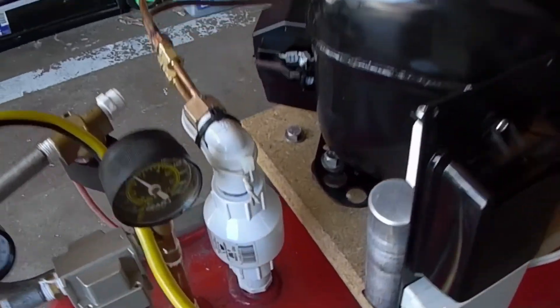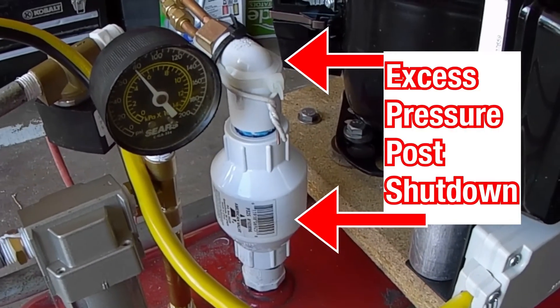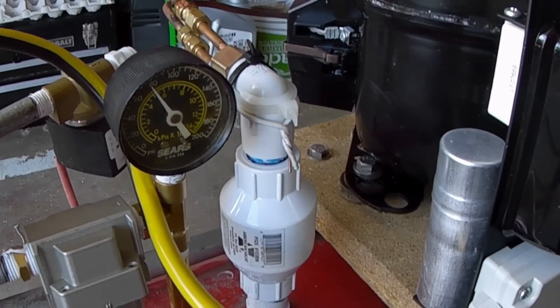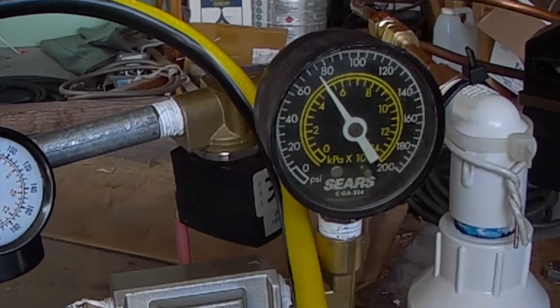Special thanks to Atomizer for reminding me of the importance of having this valve installed. Now that you understand the potential problem of not having an unloader valve installed, here's how it works.